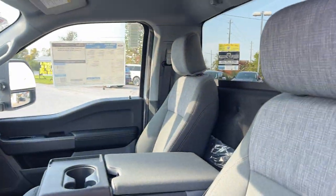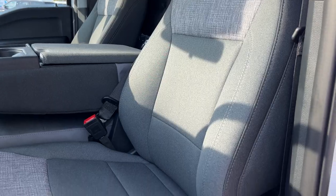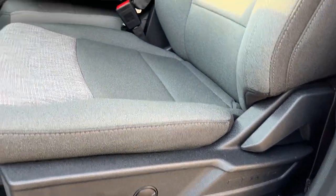Automatic headlights and really comfortable front seats in this truck. Medium dark slate cloth interior, power driver seat with lumbar. And there's that third seat in the middle.